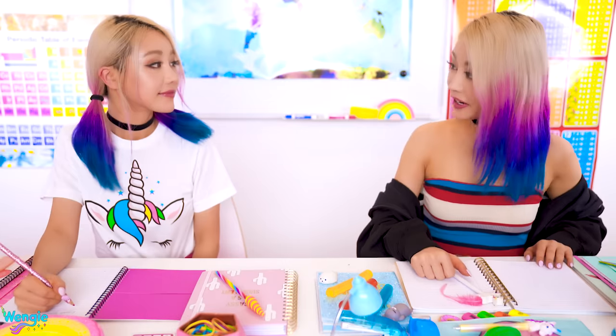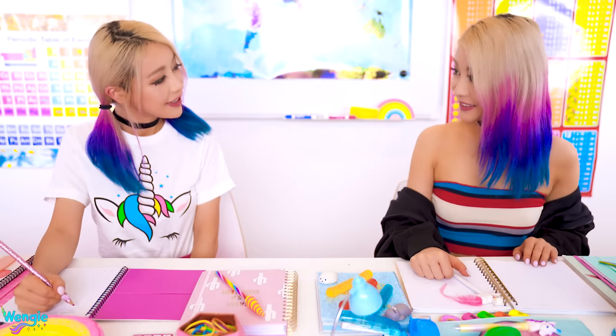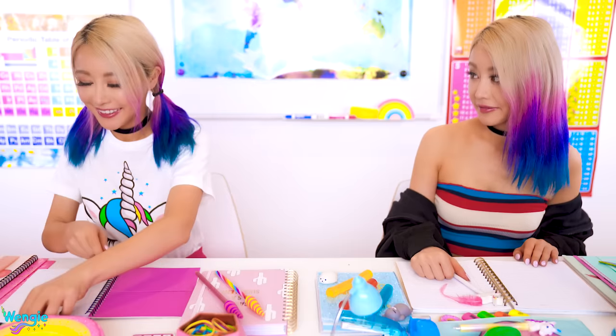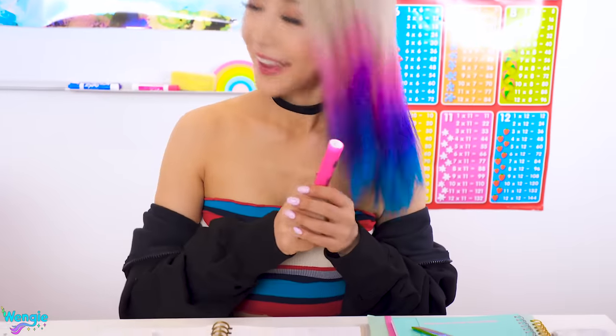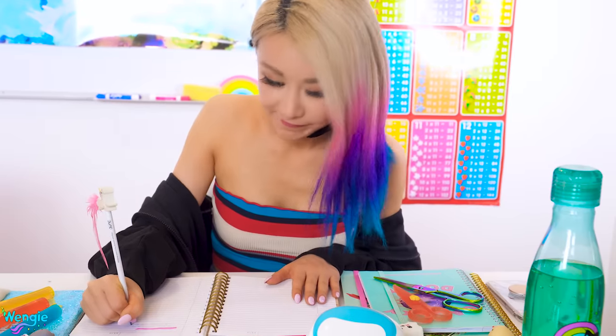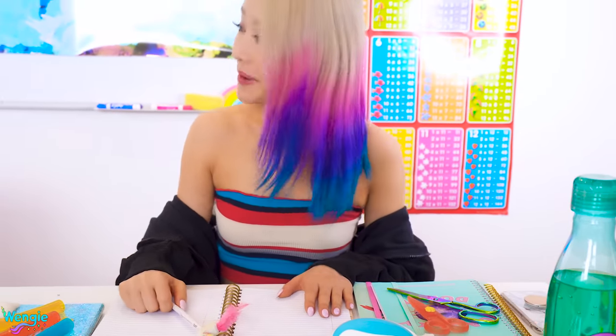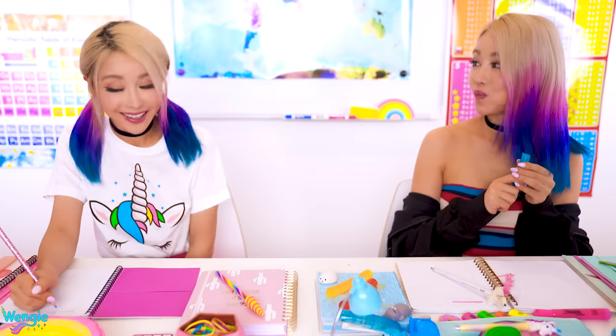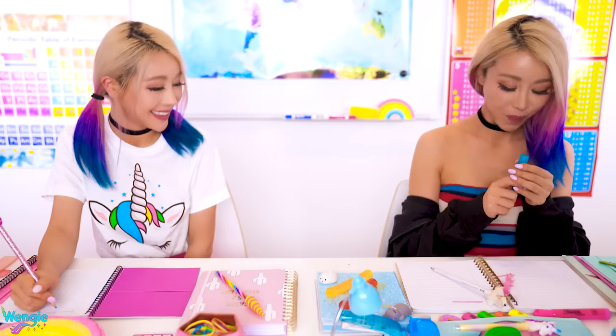Hey Wengie, can I borrow your pink highlighter? Don't you have one? Yeah, but my cat ate it. Okay, here. Thanks! Hey Wengie, can I borrow your blue highlighter? Are you gonna tell me your cat ate that one too? No — I ate it. Wendy! Can I have one?